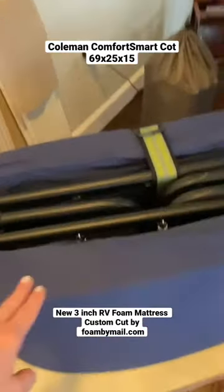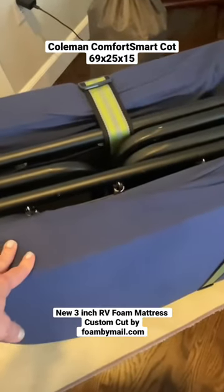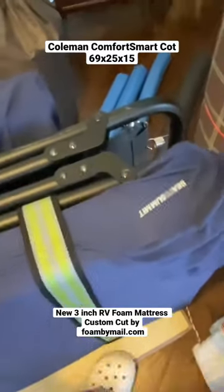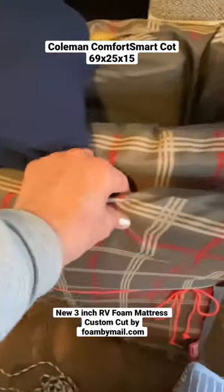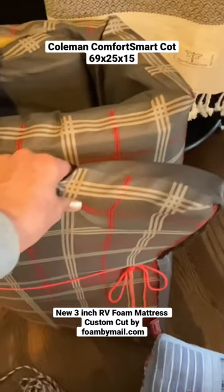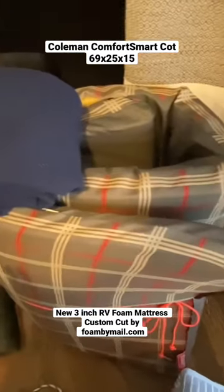Now, let's talk about this. This I had custom made at the foam factory in my hometown, and the one that comes with it is here. But it's just a very thin foam pad, and there's just zero support to it.